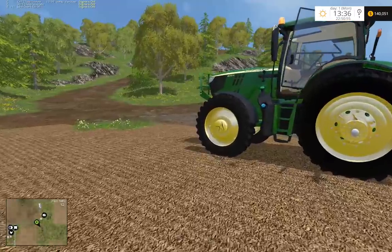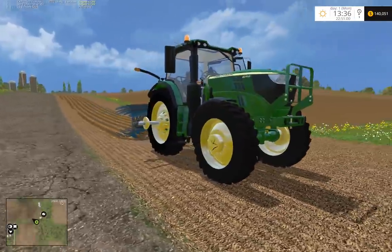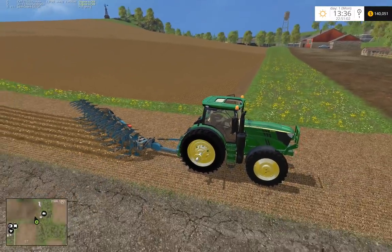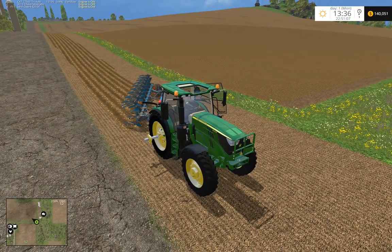I've made a few different decals for it. It's a 6215 — 215 horses. But yeah, that's pretty much it. Thanks so much for watching.